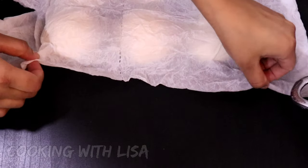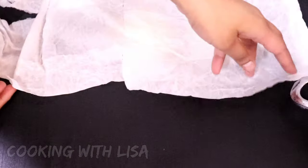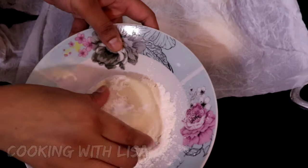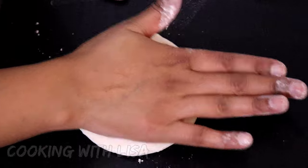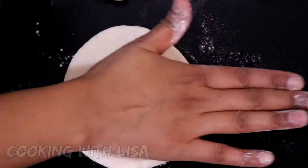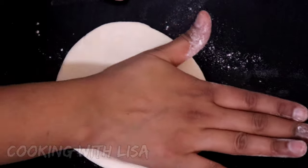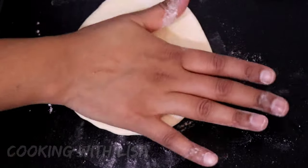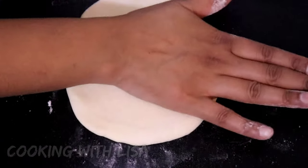on medium-high heat. While the oil is heating up, go ahead and take one of the dough balls, dust it in a little bit of flour, then with the palm of your hands flatten it. If you're not good at using the palm of your hands to flatten the dough ball, you can always use a rolling pin to roll it out into the thickness you would like your bakes to be.